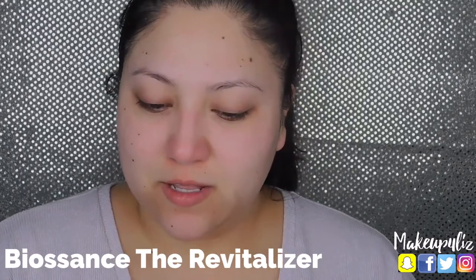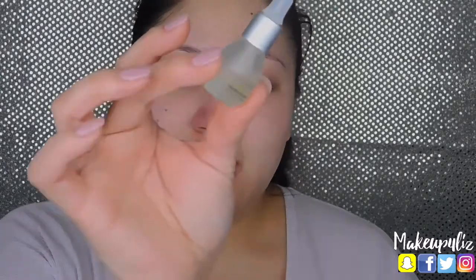Next I like to put an oil on my face just so it can absorb and leave my skin really soft and hydrated. I got a lot of these samples — this is a Biosense Revitalizer. It's little drops like this. I like how it lifts my skin; it's really moisturizing. I just pour a few little drops and massage it into your skin — your skin is really going to absorb all the oils.